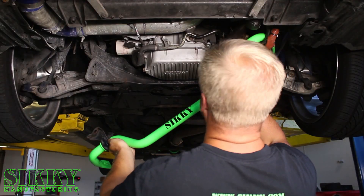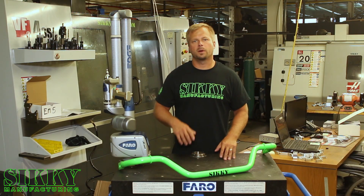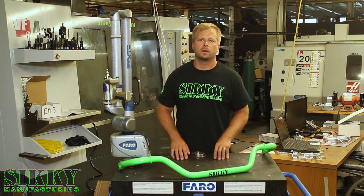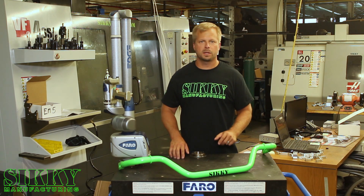Be sure to check out our YouTube channel to see our step-by-step install guide on this sway bar. We also offer a rear bar for the 350Z and G35. To pick yours up, log on to Sikki.com or get in touch with one of our knowledgeable sales reps today.